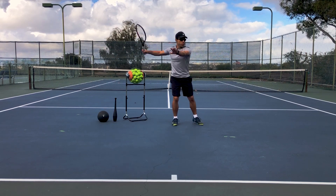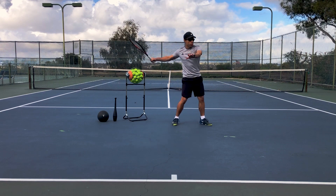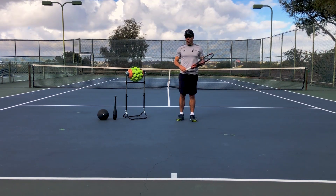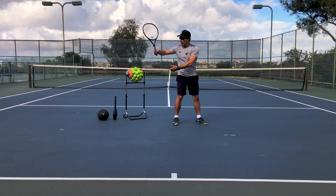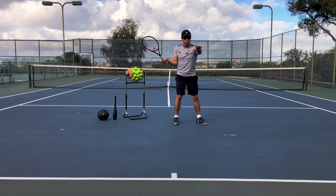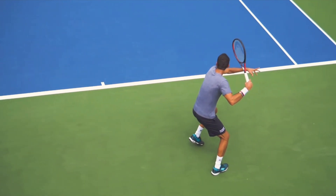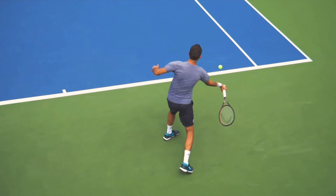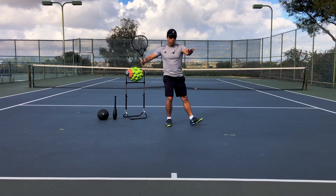The starting position is the furthest placement of your racket back before you are ready to move forward and swing. The consistency you're going to see with all advanced players is that their starting position has a lot of elbow space. You don't want your elbow close to you. Your starting position always has your elbow away from your body, as well as your weight on your back leg, so you are ready to hit the ball whenever you choose.